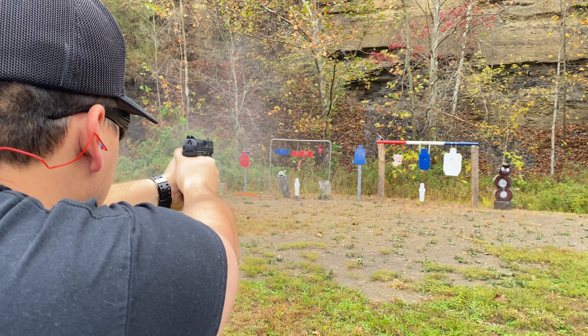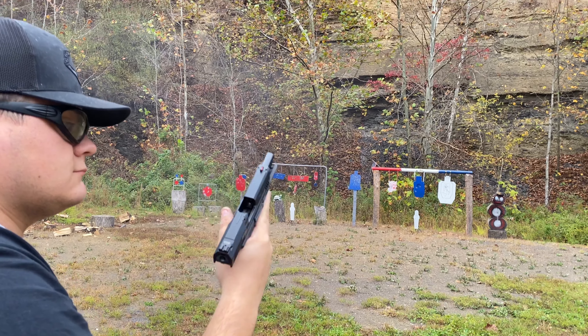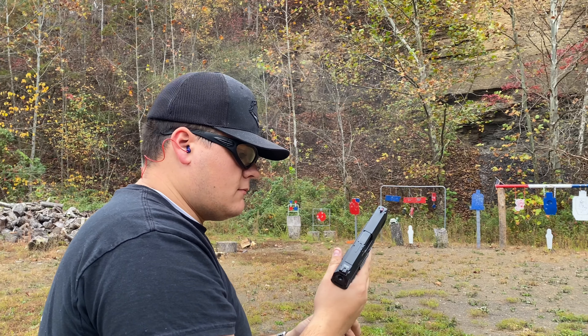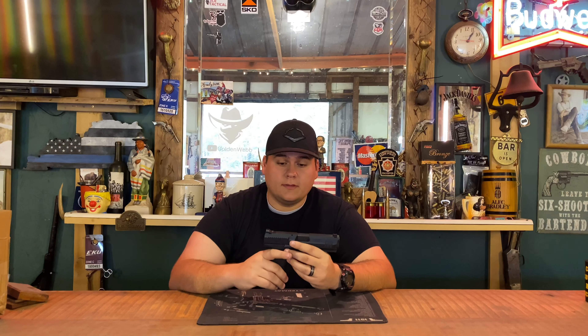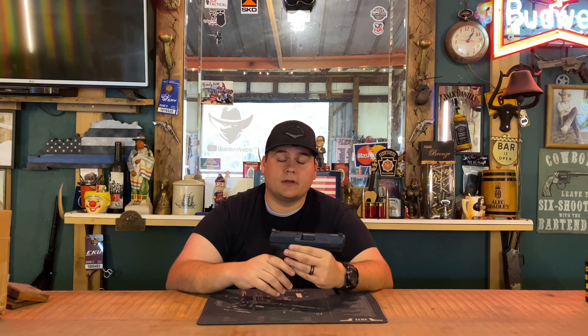Before I reviewed this gun, I never had any real initiative to go check out a Canik or consider owning one, but after shooting it for this review it's completely changed my mind. I wasn't expecting as much out of this gun as I received, and that's what left me surprised — how well it shot, the accuracy, and how well it fit my hand. Coming out of this review, this is a really nice gun that I would highly recommend, and possibly even consider picking it over a Glock at the right price point. If you have any questions, leave them in the comments below — I 100% recommend it.